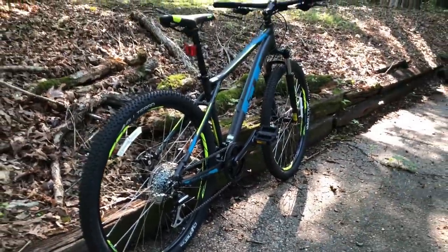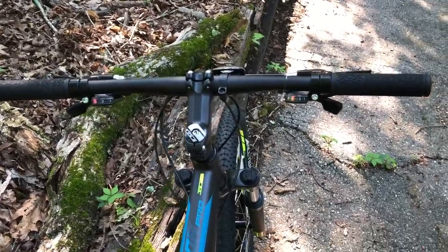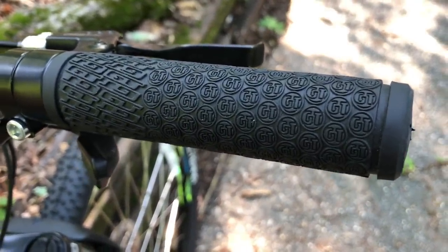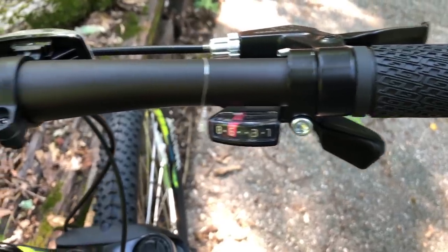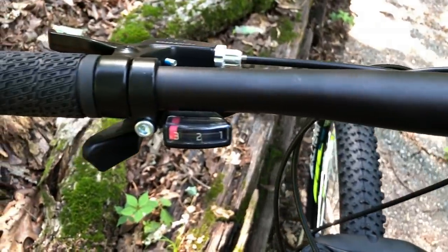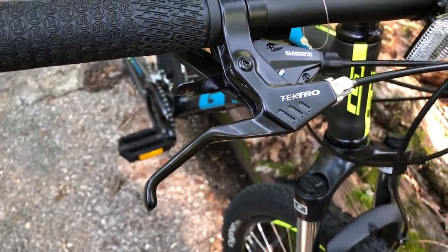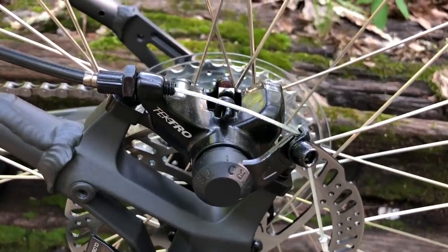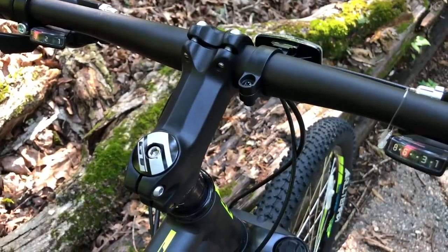Let's look at what you get if you buy a GT Aggressor Pro. We'll start up top at the bars — they are usably wide, but I do question the stated 12mm rise. On the ends of those bars are GT branded grips, and the shifters are Shimano M310. The brakes on the Aggressor Pro are Tektro mechanical discs on the front and rear, featuring 160mm rotors. Most of the components are generic or GT branded, like the 10-degree alloy stem.